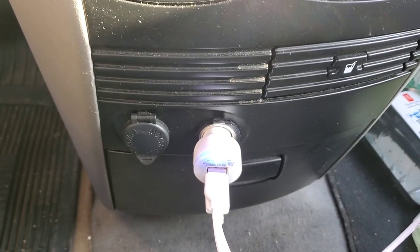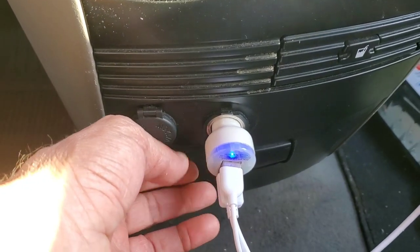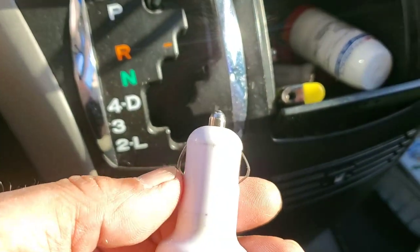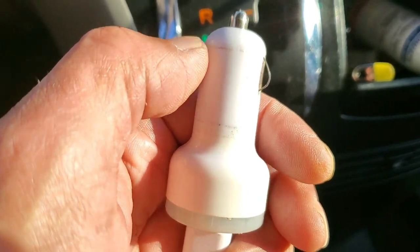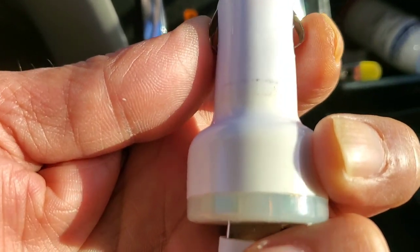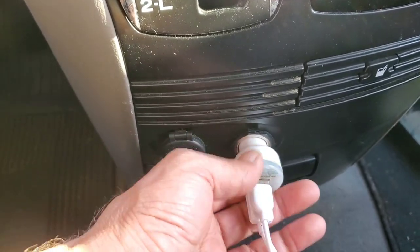If you have a USB car charger and sometimes it's loose, not holding good enough, all you need to do is pull it up. You can see those two contacts — this is the positive and those are the negative. What you need to do is pull those a little bit out, because after a while they get pushed all the way in, and the USB won't hold and will always come loose when you drive.